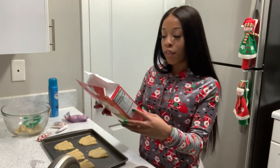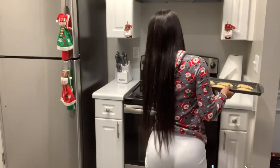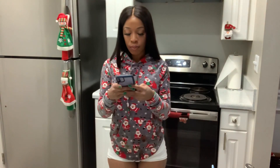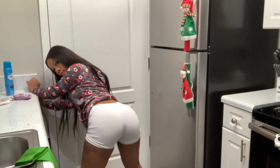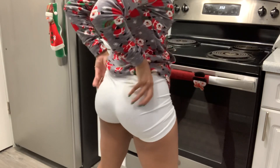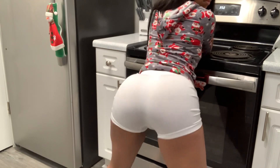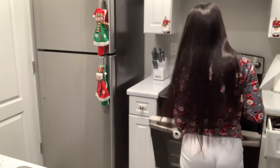So now we're going to leave these in the oven for how long? For 10 minutes. So I'm going to grab my phone and start a timer. Let me set the timer for 10 minutes.